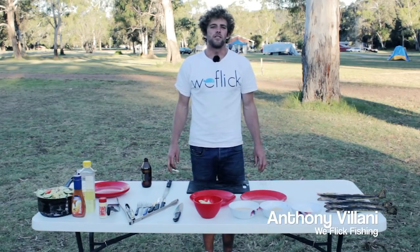Hi guys and welcome to Weeflik Fishing. Today we're going to show you how to cook and clean a flathead starting from scratch.